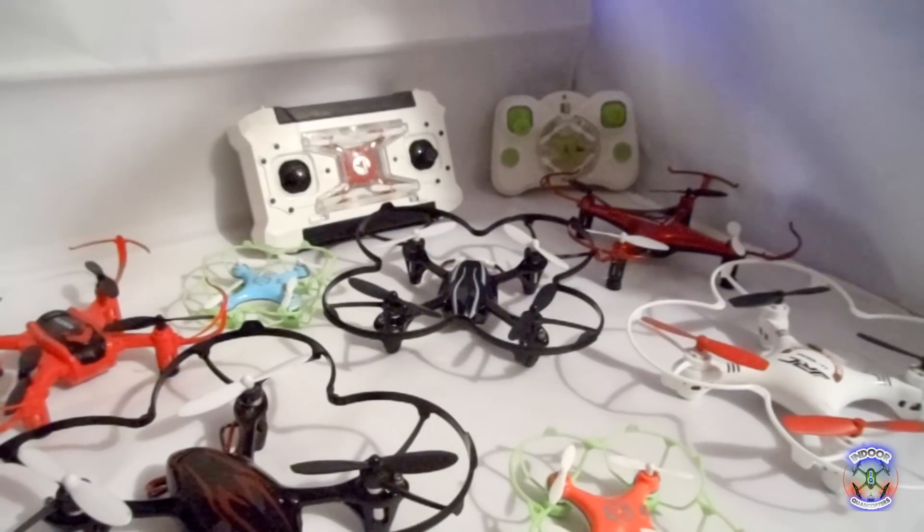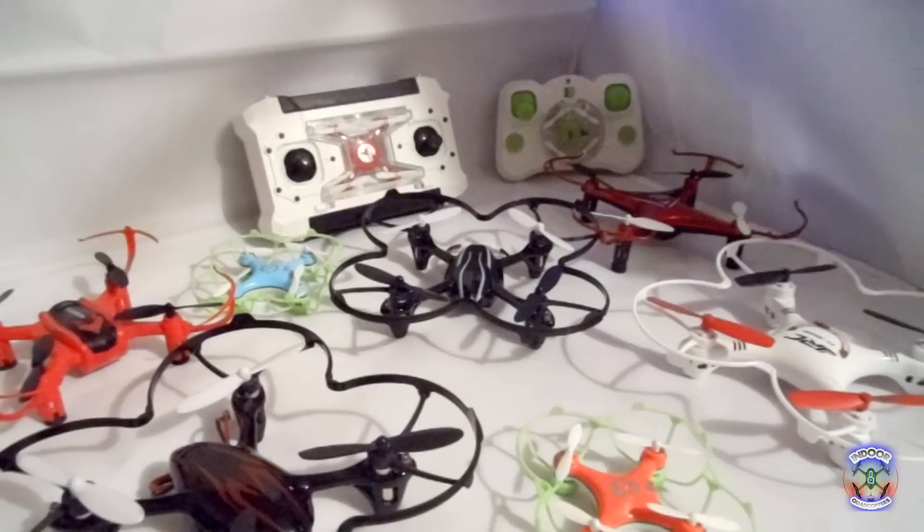So we'll be doing some unboxings, some product reviews, and since I'm new to quadcopters, the flight vids will be flown indoors at predominantly low altitudes. Think of this as a small introduction video, thanks for checking out the channel, and please subscribe. Peace.